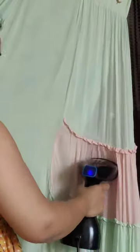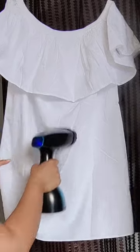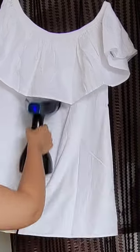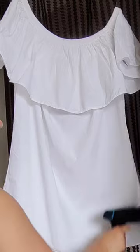The powerful 1500 watt steamer heats up in just 40 seconds. The machine automatically turns off when there is low or no water inside the tank, indicating it's time to refill. The compact design makes it very easy to carry and travel friendly.